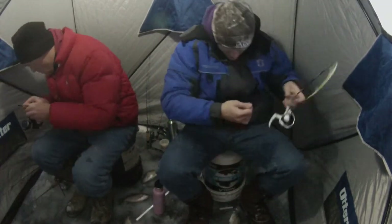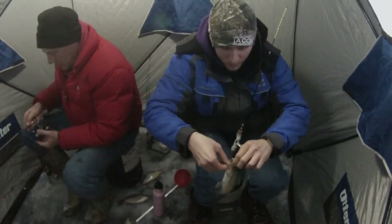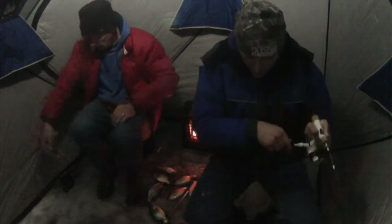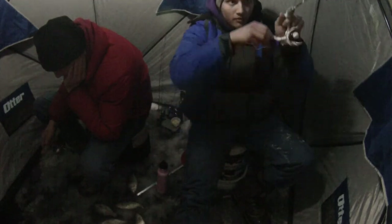Another interesting thing I found as the day progressed — something that didn't really happen until it started to get darker — is we were struggling to get those fish to commit to our presentations. One of the things we did to fix that was we started using more waxworms or bigger waxworms. That was even carried over into the last day of fishing where we really couldn't get anything to commit unless there were two waxworms or a really large waxworm on the hook.